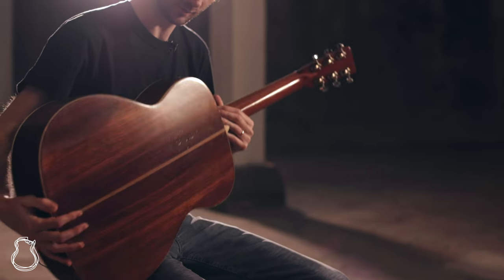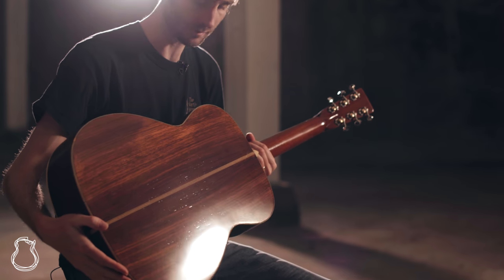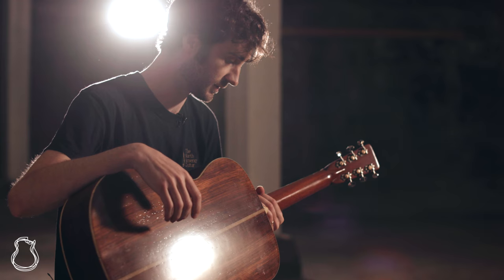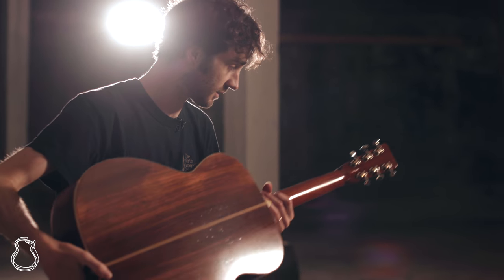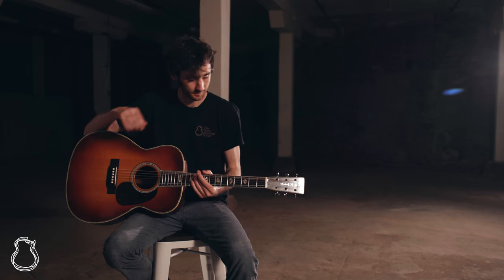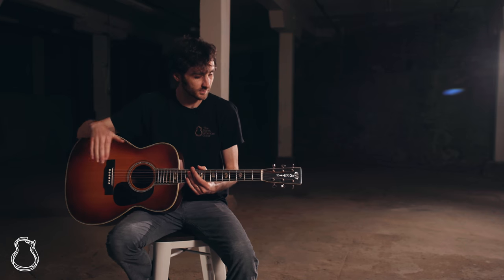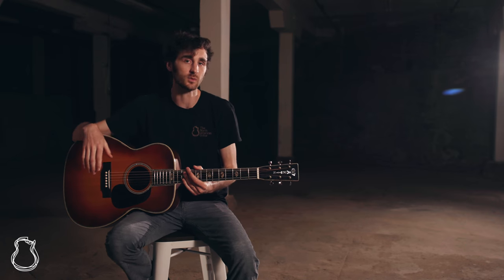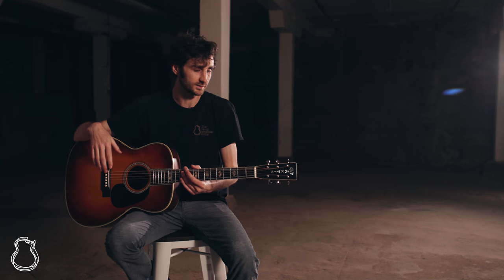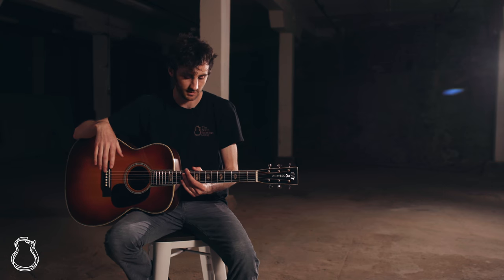It featured a really nice set of Brazilian rosewood back and sides — it was the best Brazilian rosewood that they had available to them. This guitar also has the original neck on it, but of course it's been re-topped. It also features some of the appointments that you would usually associate with a D45, but these guitars were more expensive and considered to be the top of the line, even above the D45 at the time.